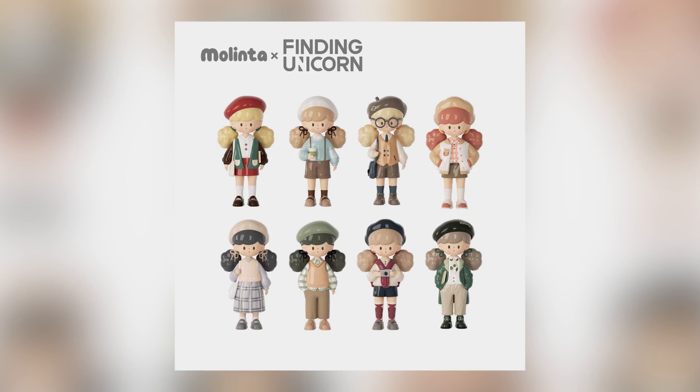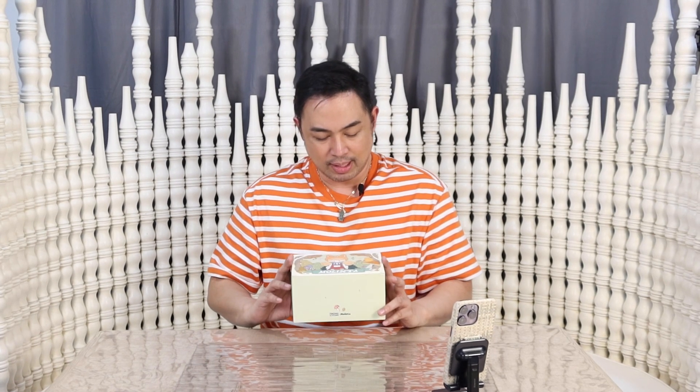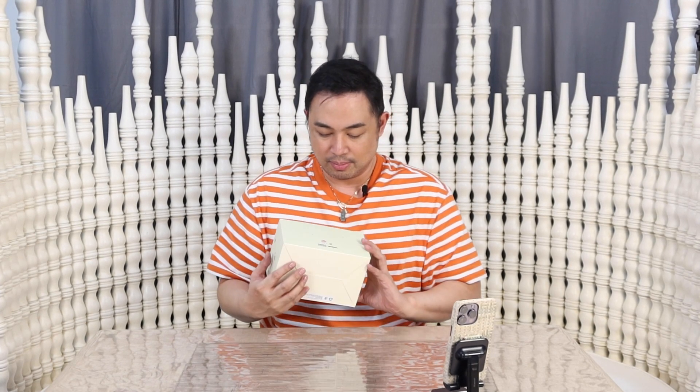I wonder why they have different numbers in each box. The first one was only like 9, the next one was already 12 plus 1, so 13. The first one was 9 plus 1 with the chase, so 10. And then the next one was 12 plus 1, so 13. And now I assume this is just 6. But we will try to find out, and today we are going to be joined by our friends on TikTok.